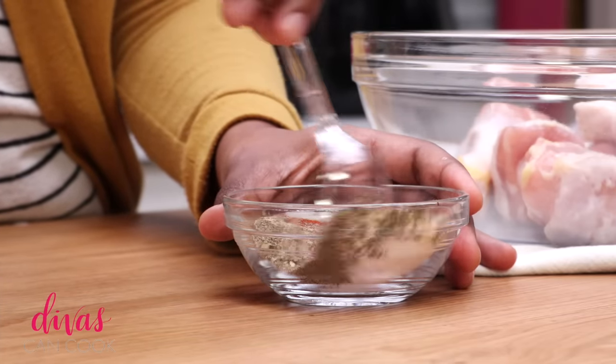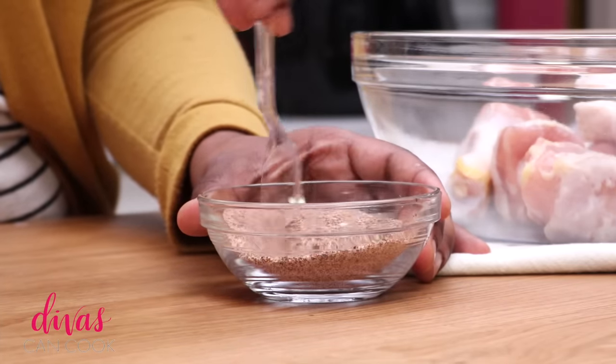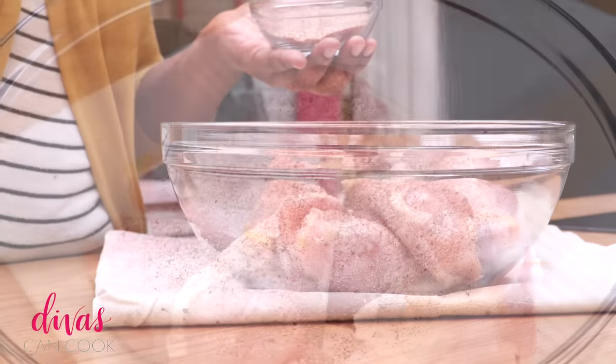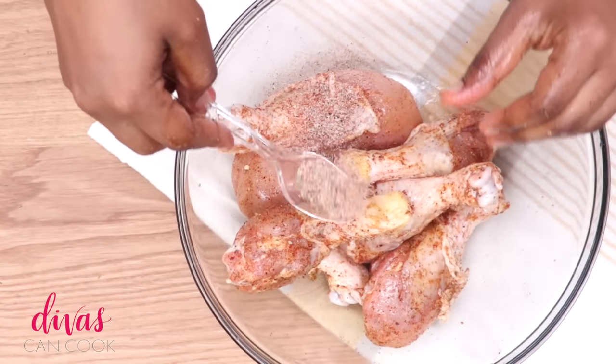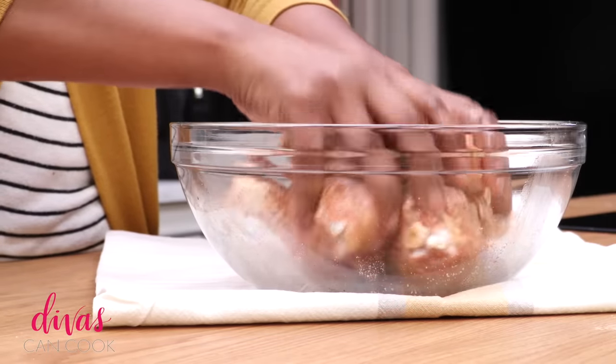First we're going to start with a lot of different spices. This spice mixture is going to go in our chicken and in our flour, so yeah it's kind of a lot. I'm going to sprinkle some of this spice generously over my chicken, just like that. You can add in a little bit of olive oil to get those spices evenly distributed.